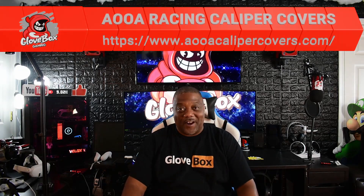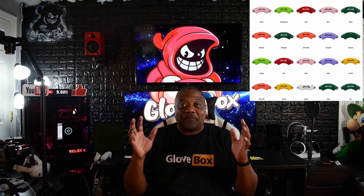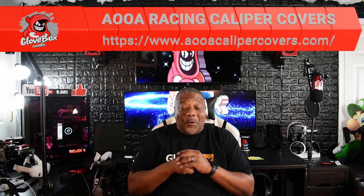So I partnered with a company called AOOA Racing. This company does what's called caliper covers. Caliper covers go on your brakes and they make a slew of different colors. They got with me and said, 'Hey, would you like some caliper covers?' I said heck yes. I'm going to show you guys what they did for me — a quick installation video. It's so simple. If you want to make your car pop a little bit, get you some AOOA Racing caliper covers.